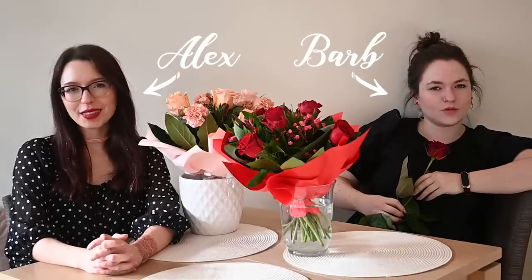I'm Barb and Alex and we're weird and also Enchantarium. And it's Valentine's Day! Alright, let's go!